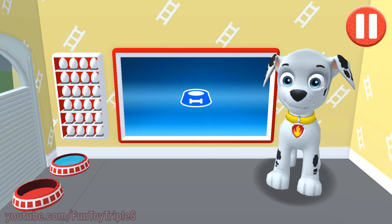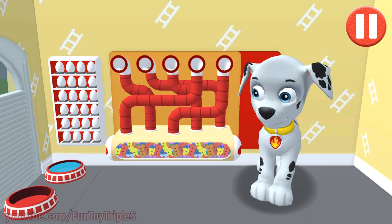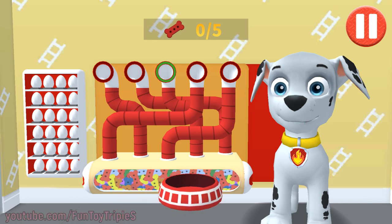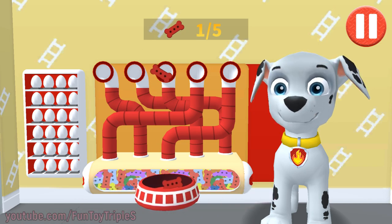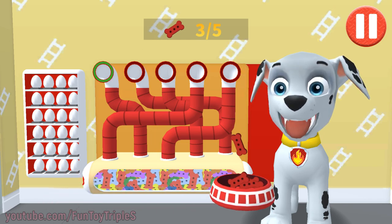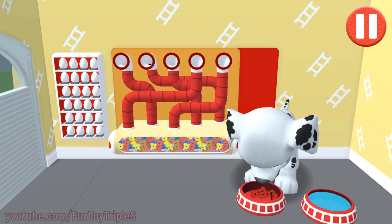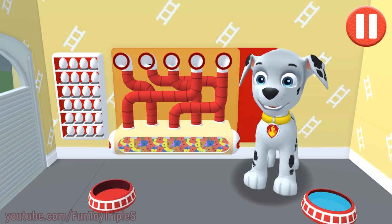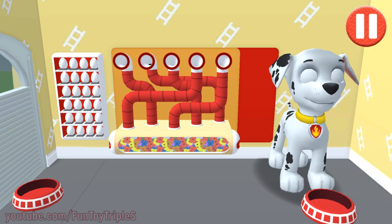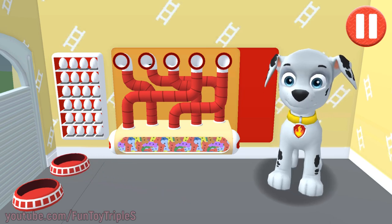Tap the blue picture of the dog bowl to feed the pup. It's been a busy day and this pup is hungry. Use your finger to drag the dog bowl from left to right to catch the falling pup treats. The bowl is full. Time for dinner! That was good! Ruff, ruff!